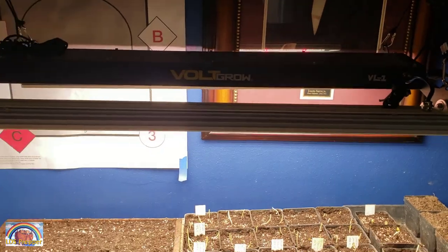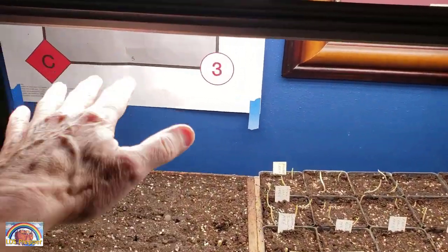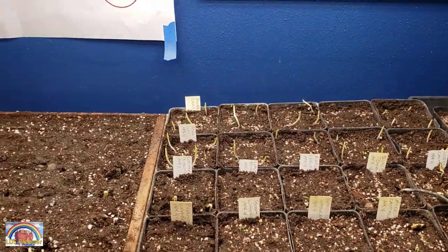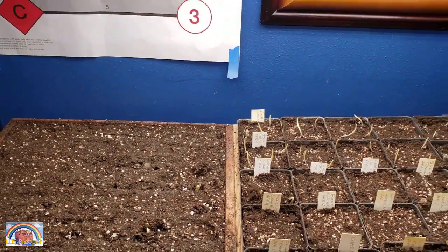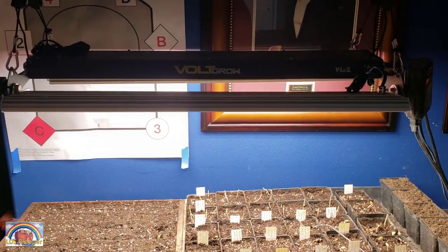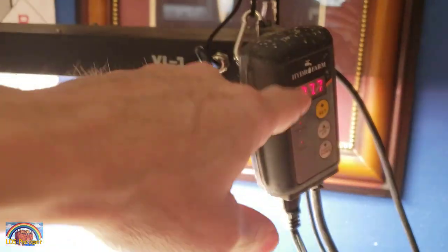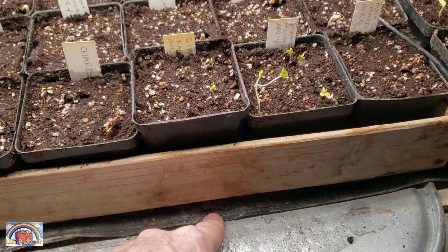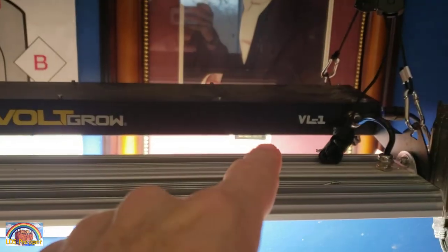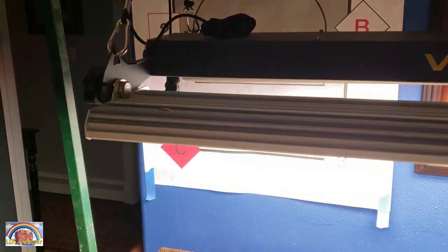I can raise and lower the lights with the ratcheting system and adjust the light angle to get a broader, closer spread by turning it sideways. I've decided to leave the lights on high and up high — you can see I'm getting a really good broad cover of the plants with an even distribution of light. I'll have links below for the heat mat with controller, the heat mat itself, the stand, and the Volt Grow VL1 grow lights.